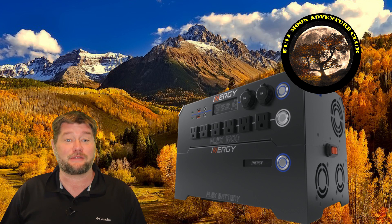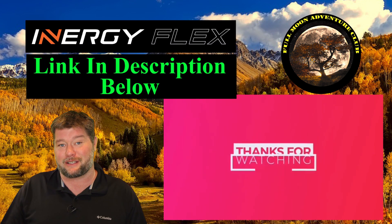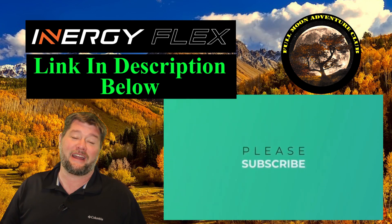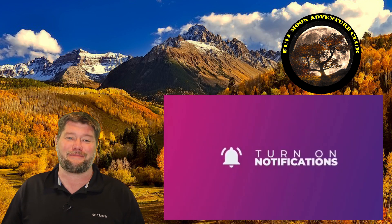I have to say I'm absolutely loving it so far. I hope you enjoyed the video. If you want this unit, the link down below will get you the absolute best deal on the internet, and that really helps me out as well. My name is Jim with Full Moon Adventure Club — thank you so much for watching. Please like, share, subscribe, and until the next video, happy camping.